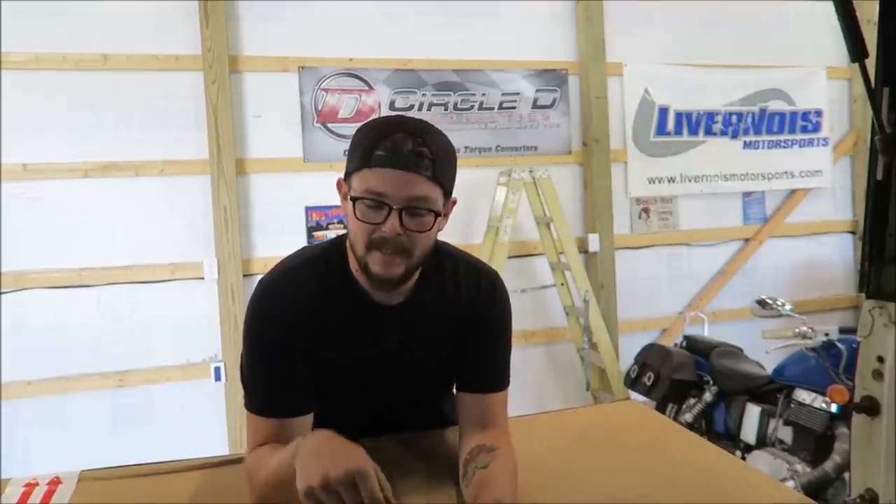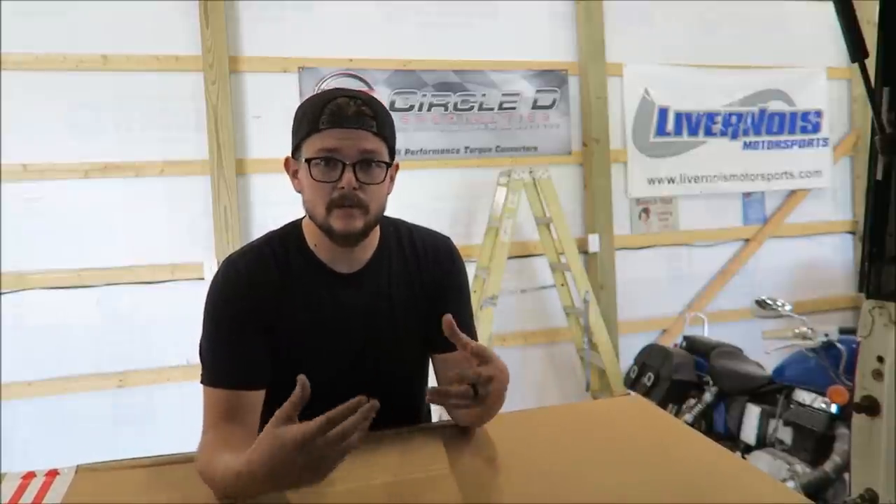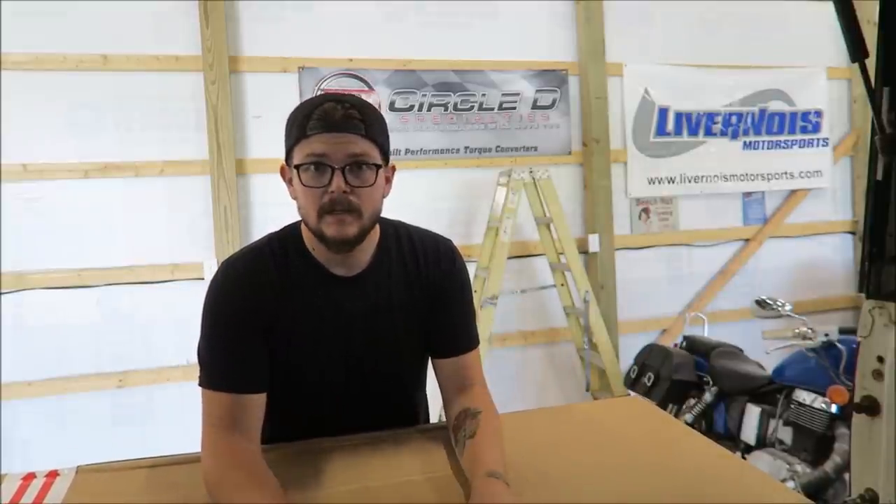No joke, that same day this guy sent me a message on Instagram and said, 'Hey, I've got this product, I run this company, and I would love to send you one to use on your truck.' I had never even thought there'd be a product like this out there. I'm sure a lot of you guys are probably familiar with this, but I've never seen anything like this — I was planning on just cutting it out and welding in new steel cab corners.